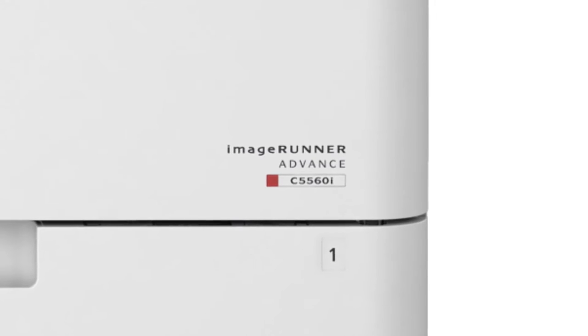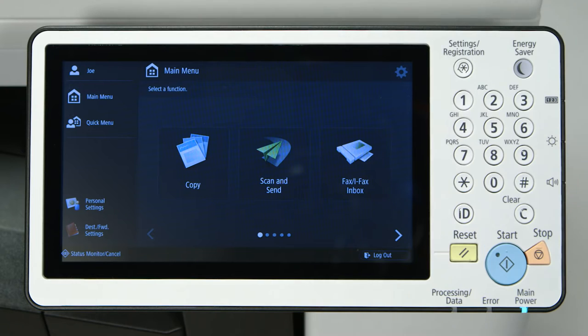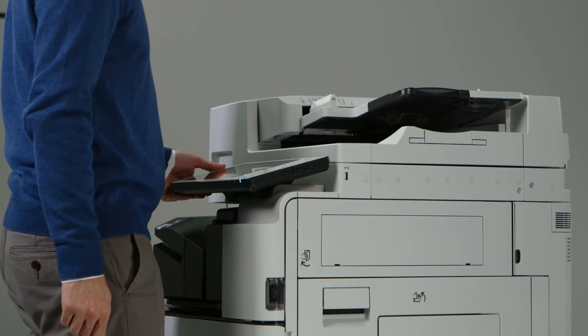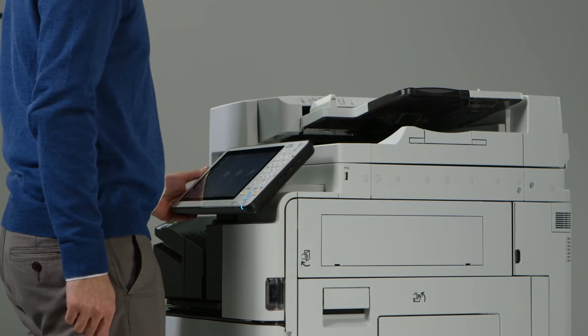The color box is gray for black and white models and red for color models, such as this one. The control panel, now at a larger 10.1 inches, also has a smoother adjustable tilt. A user can now make their adjustment in one smooth motion, as opposed to having to pull out and adjust on the predecessor model.